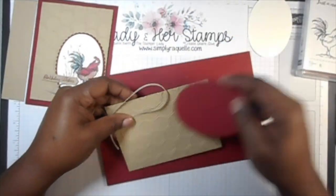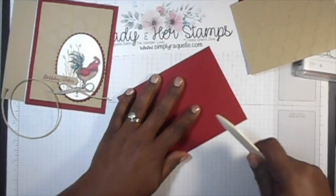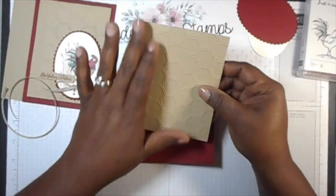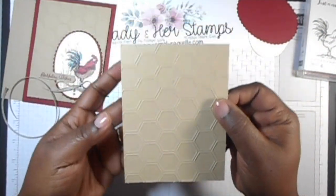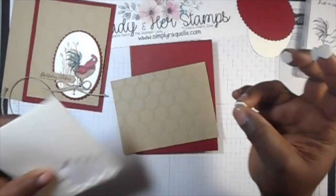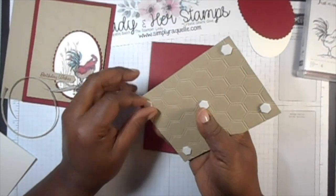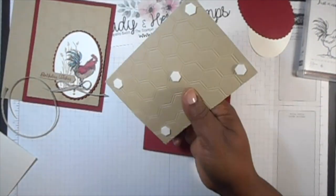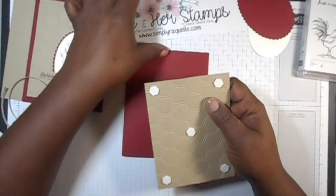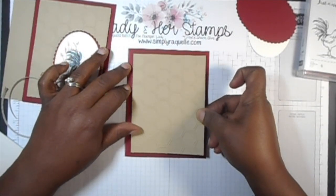Let's put this to the side and assemble the card itself. It's a basic card size, 5½ by 4¼. I have already pre-embossed this with the Hexagon Embossing Folder. I'm going to use dimensionals to put that up on top of my card. I'll put the dimensionals on, take the backings off, and then adhere this to my card base. Make sure that's straight, and then we can go ahead and get started with the rest of the card.